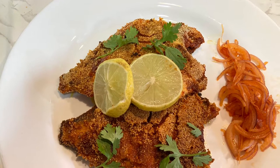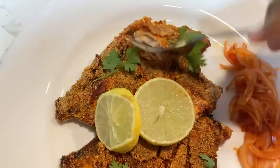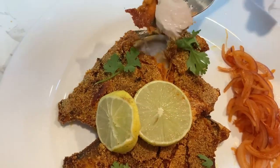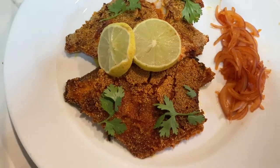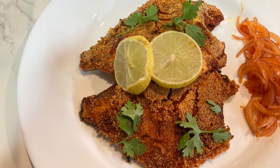Hi guys, welcome back to my channel. Today we'll be making pomfret fish fry. I'll also be showing you how to make onion salad in two minutes.